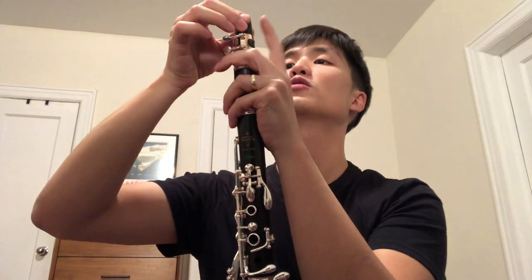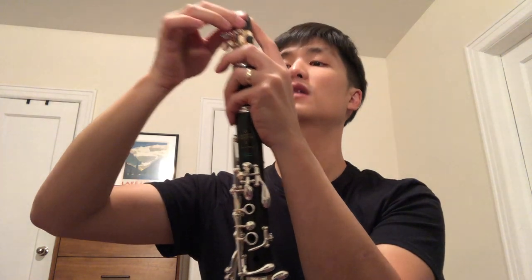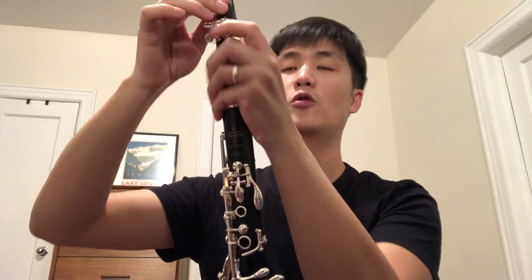There are also the non-inverted Bonade ligatures, but for some reason — just like the Optimum ligatures — when you leave them on the mouthpiece with the reed on, the next time you go to play the reed has kind of worked already and doesn't really play for me. I don't know why, it's bizarre, because I've never had that issue with this one or the Ishimori so far.